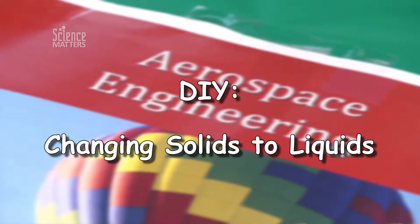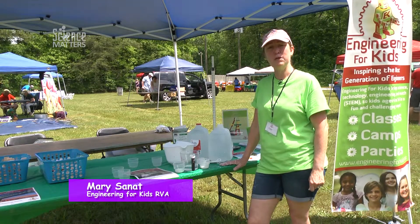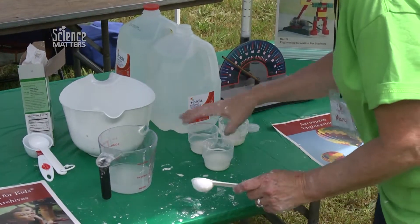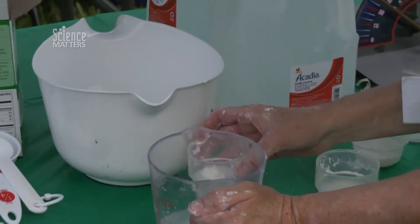Good morning, we're Engineering for Kids RVA. We're going to talk about solids changing into a liquid and back into a solid again. With two simple items — cornstarch and water — we just combine those and our experiment is ready to begin.